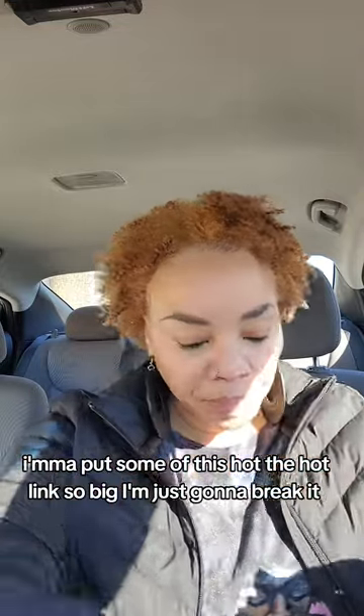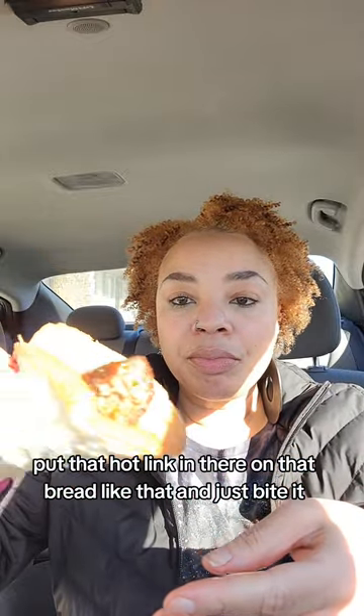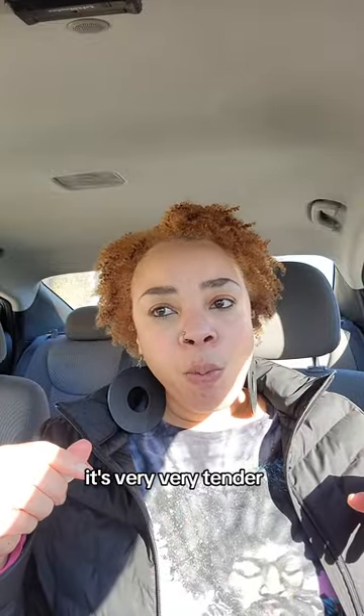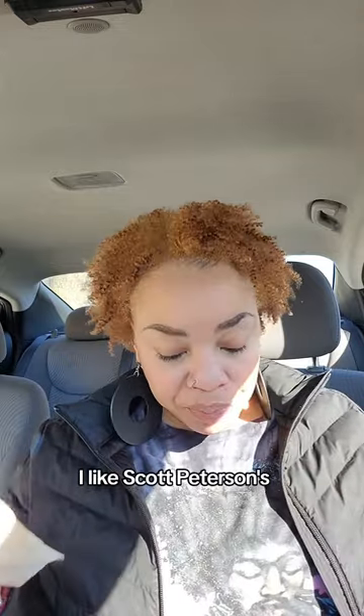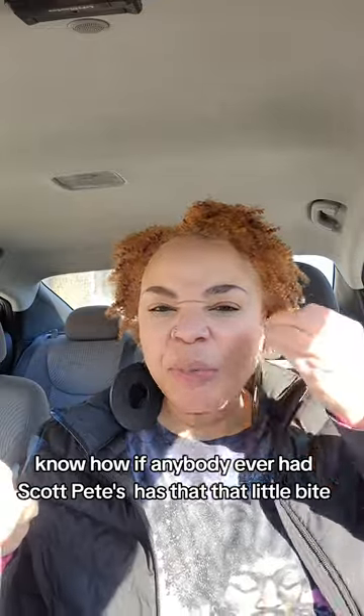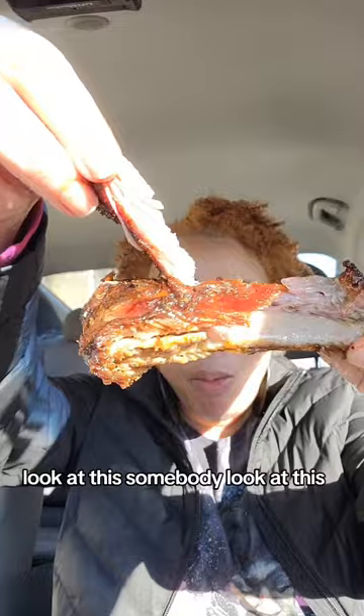The hot link is so big I'm just going to break it. I'm going to dip it in the sauce and put that hot link up on that bread like that. I was expecting more of a bite — it's very, very tender, almost too soft for me. I like Scott Pete's. This sausage is good, it's just a little too soft in texture.